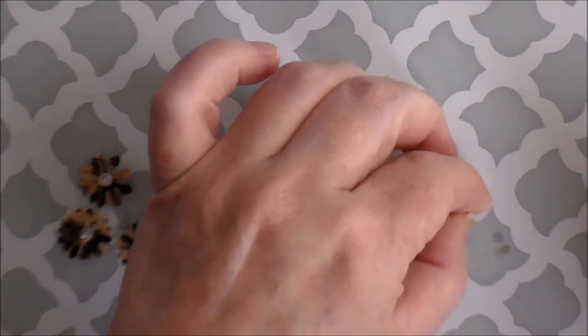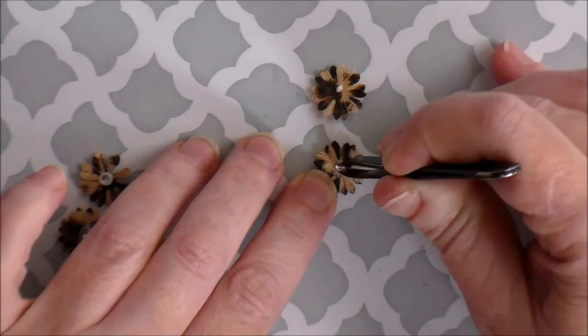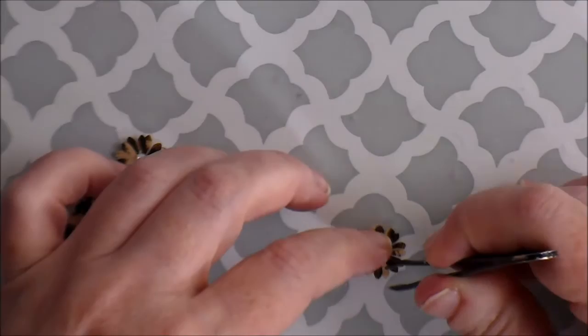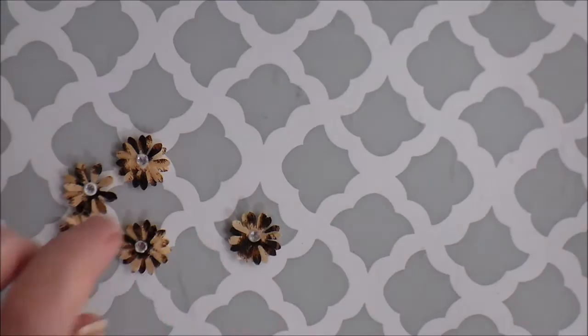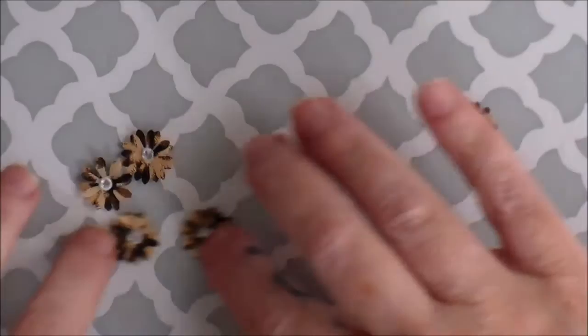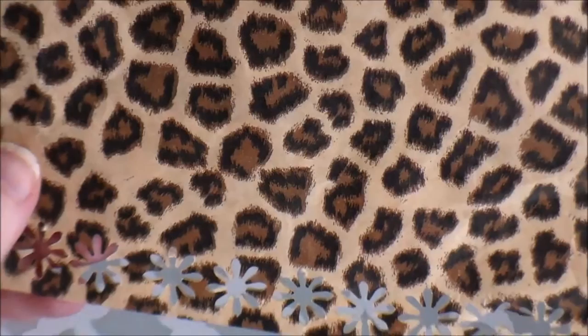You can use any shaped flower punch that you have - you can make these bigger, or even use the smallest little punch. They make that punch in the same shape, just smaller, which I have, but I like this size. So then you have these cute little flowers made out of just a regular paper bag. You could even use just a regular grocery sack bag.